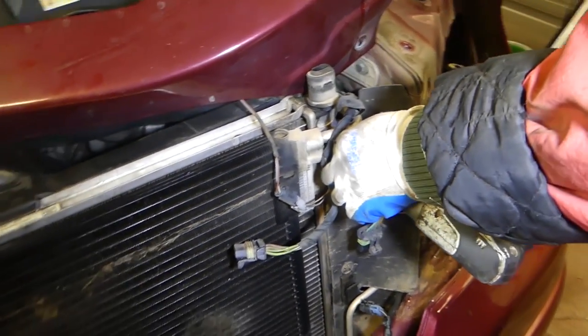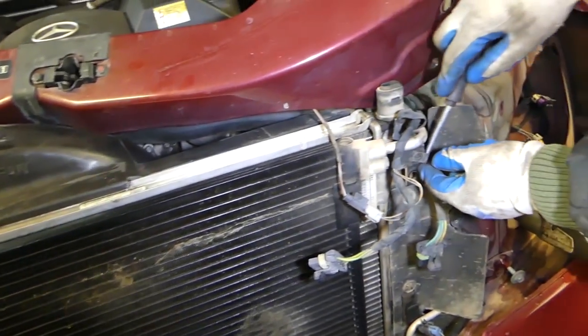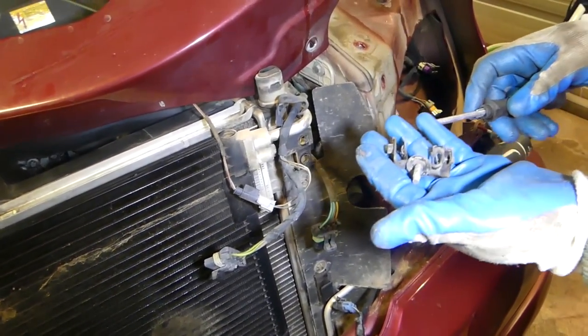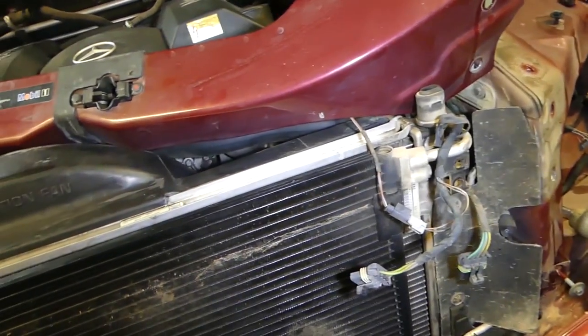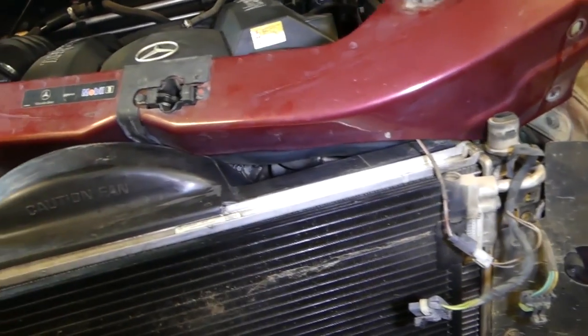Make sure you don't have any refrigerant in the system, because when you remove the lines it's going to spray your face — that's not healthy stuff, it can even hurt your eyes. Drain the system and vacuum it down so you know the system is completely empty and there is no pressure.